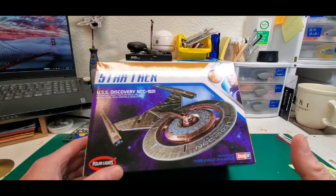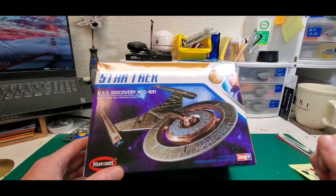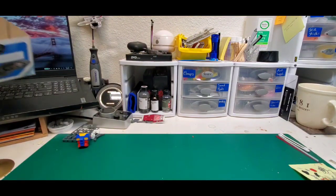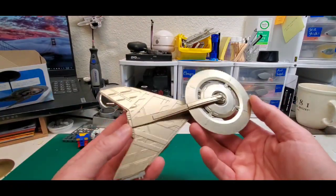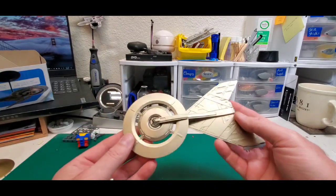I asked him if I could do a kit that I had already kind of started, and he was like, please do take the opportunity to finish it. I was like, this is perfect — because we started this one a little while ago, back when season two of the show started. We were like, yay, Discovery's back and it's better than it was.